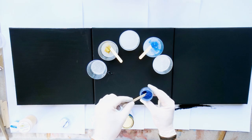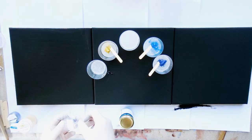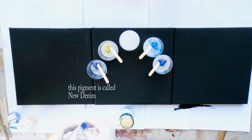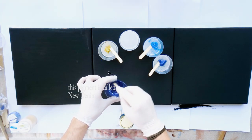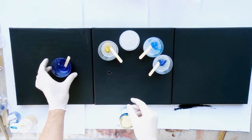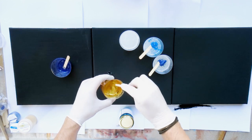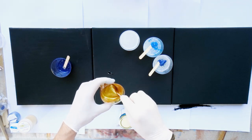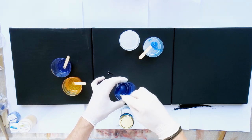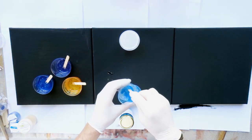I wanted to make a resin triptych because I had three canvases, all 30 by 30 centimeter. I painted them black for the contrast against the pigments, and I made it even harder for myself by choosing not to use any white. You know how much I love high contrast artworks, but this time I wanted to stay off white and off black. The colors I used are a dark blue pigment, a metallic icy pigment, a gold pigment, and of course some glitter — because everything works better with glitter, especially with resin. No white, no black.